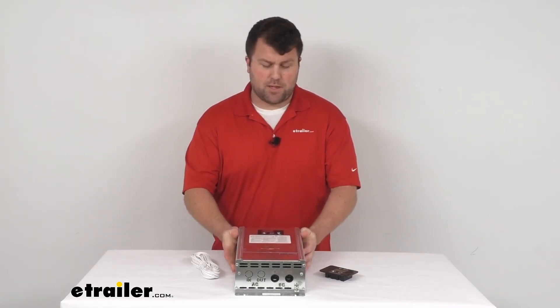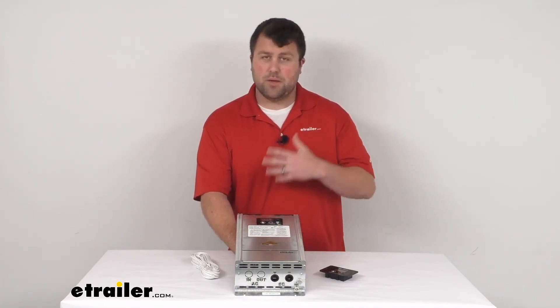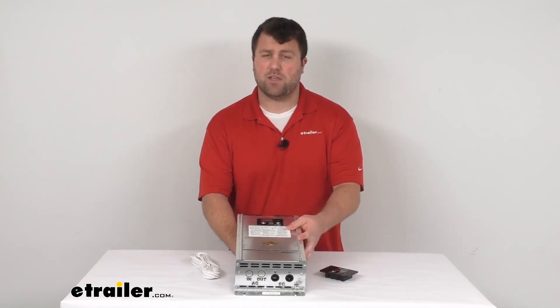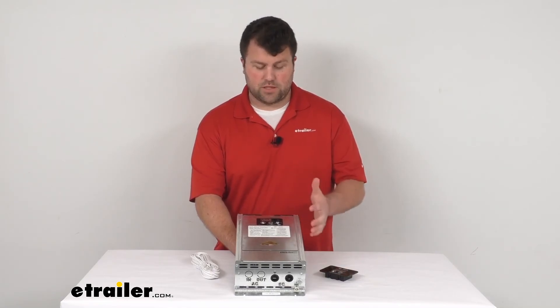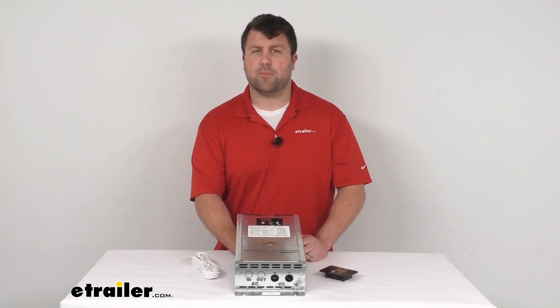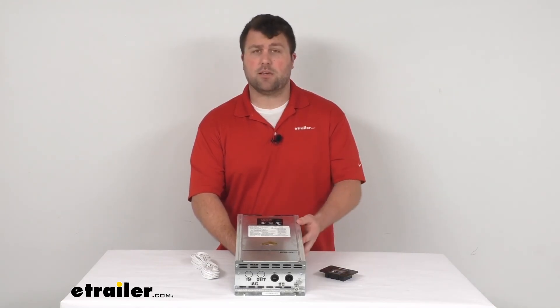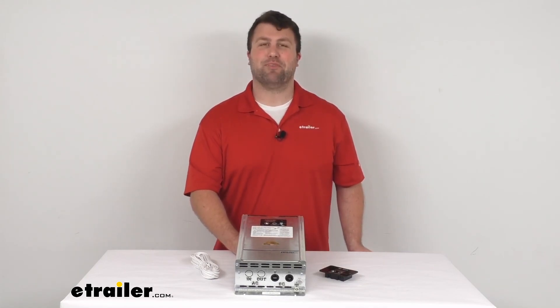This is going to be a really nice option for you — it's going to provide a lot of wattage to run those electronic devices in your RV, and that pure sine wave technology is really important to make sure you're getting that nice clean safe signal so you won't have to worry about any issues with your sensitive devices. That's going to complete our look for today. Again, I'm Michael with eTrailer.com, thanks for watching.